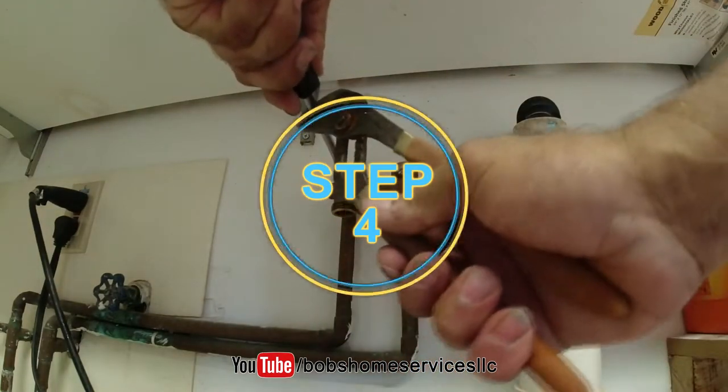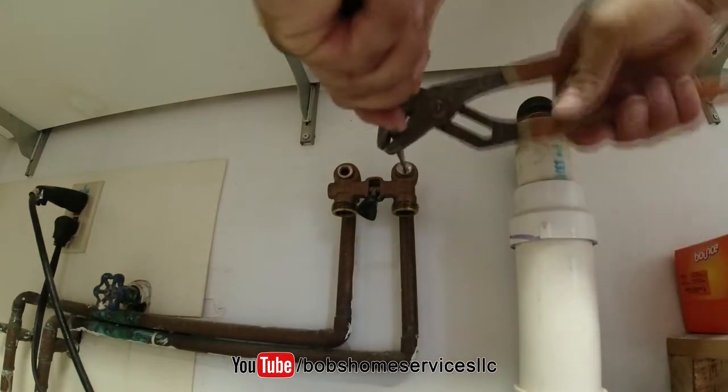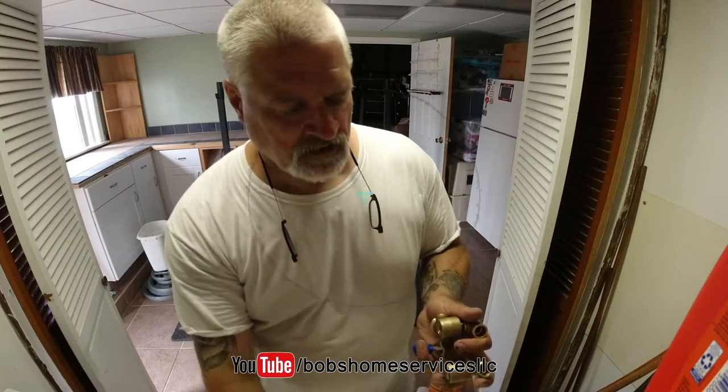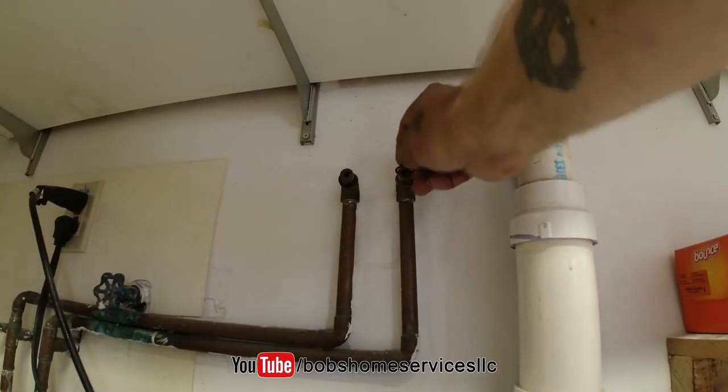Step four: remove these two screws — they may be tight so try this trick. Step five: take the screws out of the new one as well. Step six: take the O-rings off the new one and slide them on the old one.